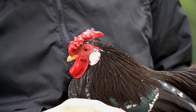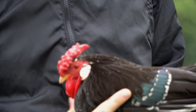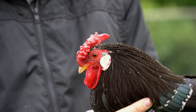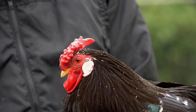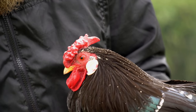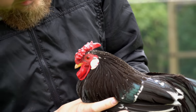His eye color is good — nice orange. His wattles are actually very good, nice size and a good shape. The color of his beak is good, it's yellow with a little bit of black markings. His earlobes are white with some red in it.